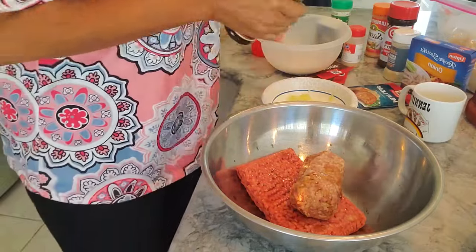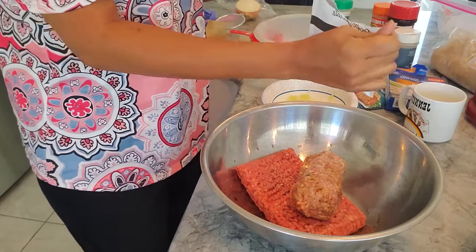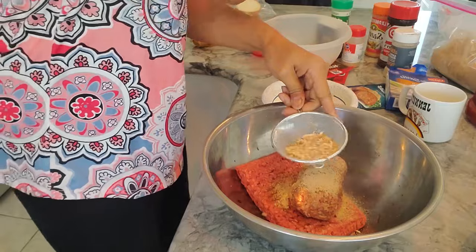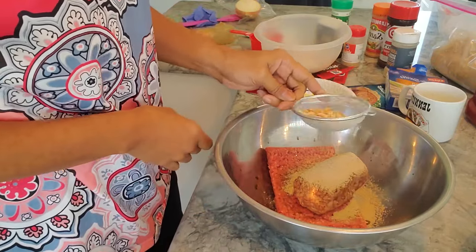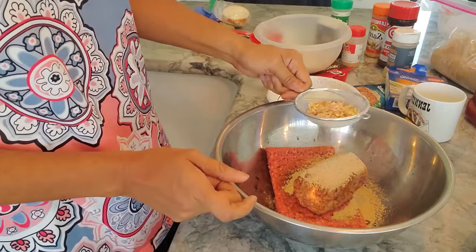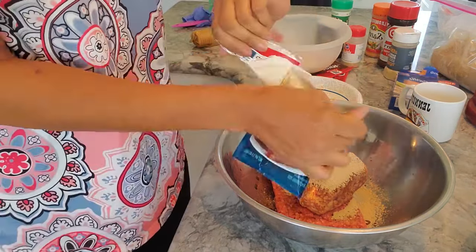I like Lipton onion soup mix, but for children I personally don't like the freeze-dried onions — I'd prefer not for this recipe. So what I'm planning to do is sieve the seasonings through and not get the freeze-dried onions, because I think that's what turns kids off — that texture thing. This is a really good seasoning, I just don't want the freeze-dried onions. I'll use half of the grated onion and one stalk of celery — it goes quite a long way. I'm going to use one packet of meatloaf seasoning.